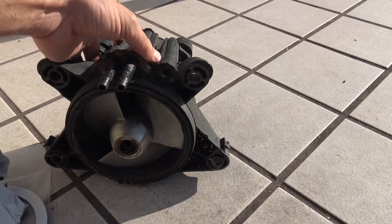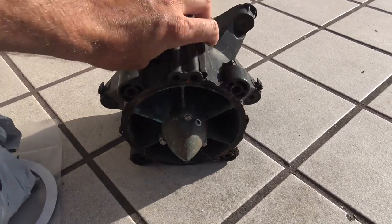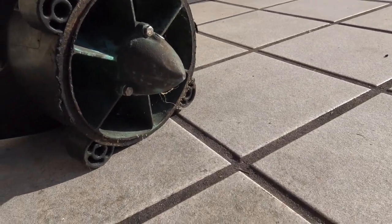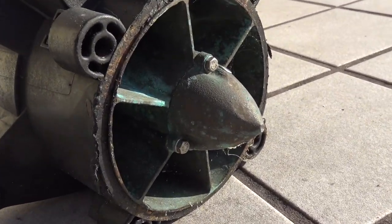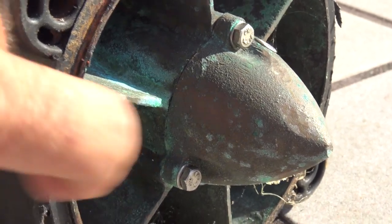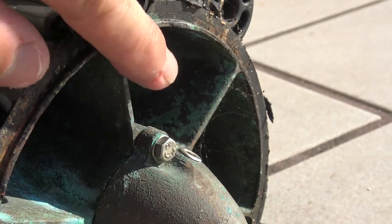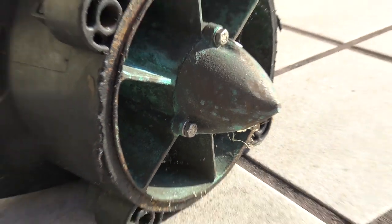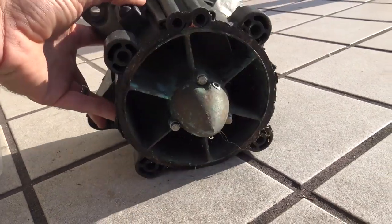This is a pump that I've had in my parts box. This is what they call a bronze vane pump. You can see the vanes inside here are actually metal — bronze or brass. Those hold up a lot better than a plastic vane pump. The outside of this pump is plastic, but the inside vanes are metal.